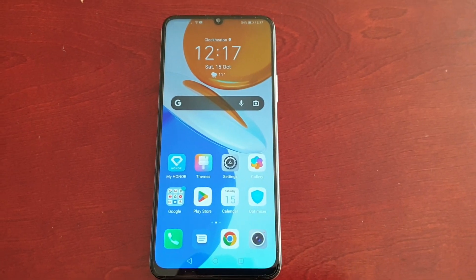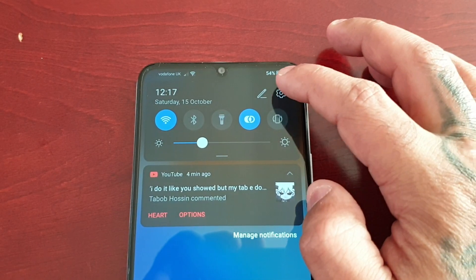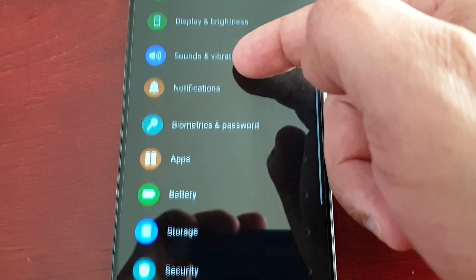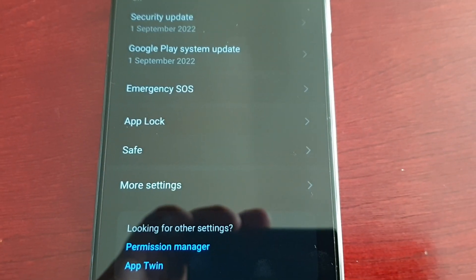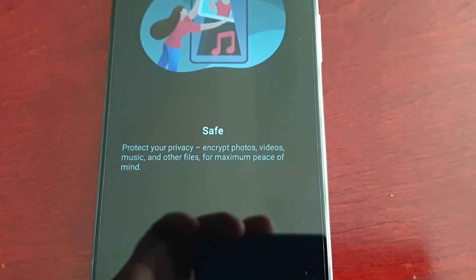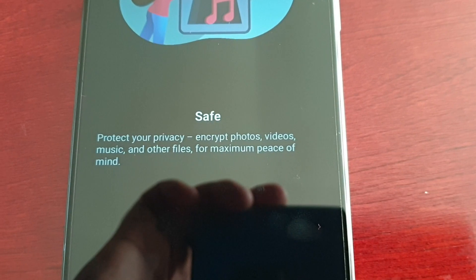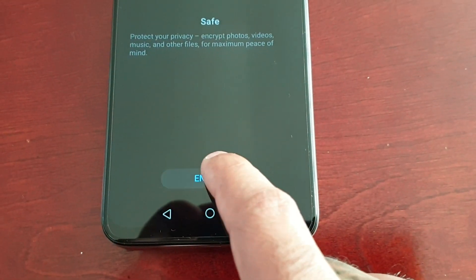First of all you will need to set the safe up. Pull down the notifications, go into Settings, scroll down to where it says Security, select it, and here you will see the Safe option. Go ahead and select Safe. It will say: protect your privacy, encrypt photos, videos, music and other files for maximum peace of mind. Go ahead and select Enable.